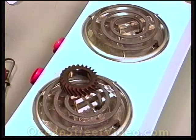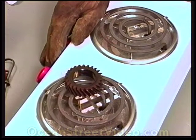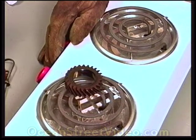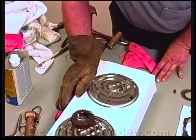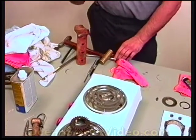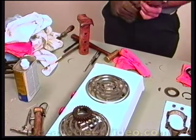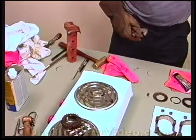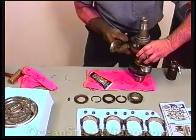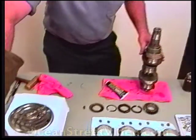Here we have a timing gear being heated up. The only way to press this gear on without damaging it is by using a hot plate or a propane torch and heating the gear up. You can use leather gloves and channel locks or ice grips to pick it up and put it in place. It has to be a quick, swift motion. Notice the crank has a Woodruff key that lines up with the slot on the gear.